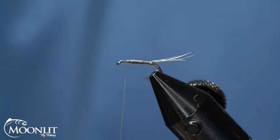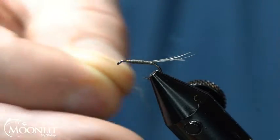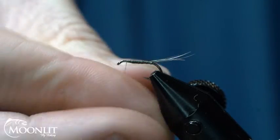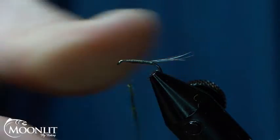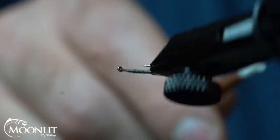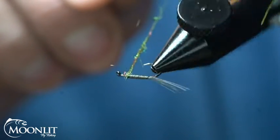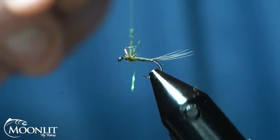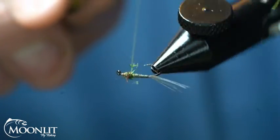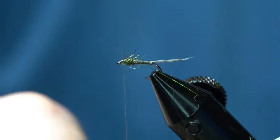For the dubbing, we're going to use Dark Olive Club Dub Seal Sub Dubbing from Snake River Fly. Very cool color — it's got a nice little sheen to it. I don't need very much because this is a smaller fly. I just like the sheen look for the thorax here. It dubs really, really well. I'm going to wrap my thorax and make sure I don't crowd the eye of the hook. I want to leave myself room to wrap my hackle and head. This little bulge of dubbing for the thorax is going to help flare out my feathers.